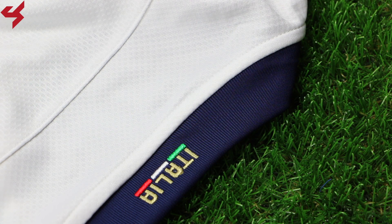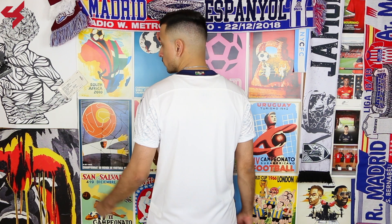Turning the jersey over to the back, you'll see the same white base once again with your Italia branding sitting under the neckline. Now as far as sizing goes, like always in a Puma jersey, I am wearing a size medium. So if you're thinking about picking one up for yourself, I highly recommend going true to size.